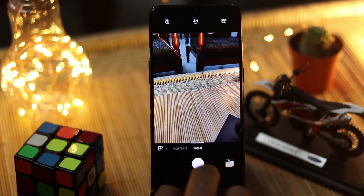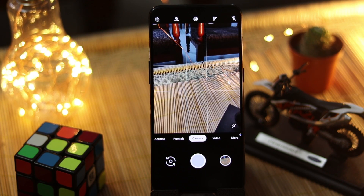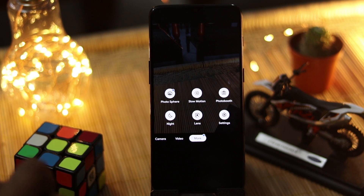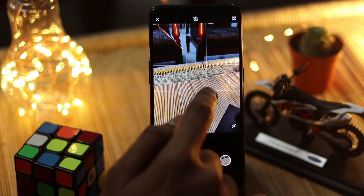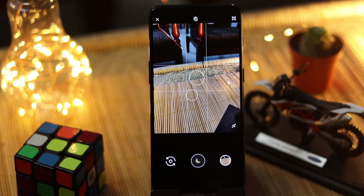That is how you take the Nightscape on the OnePlus camera. For the Night mode in the Google Camera, you go to More and then there is a Night mode. You can just select Night mode, focus where you want to focus, and then click the picture. So that's the basic process for taking a picture in Night mode on both cameras.